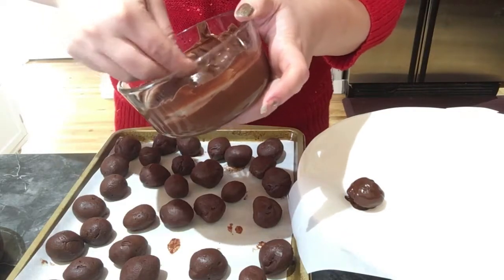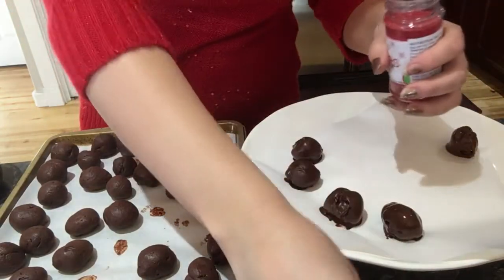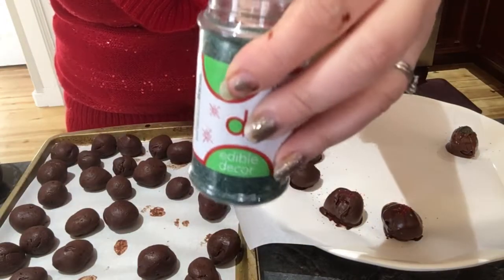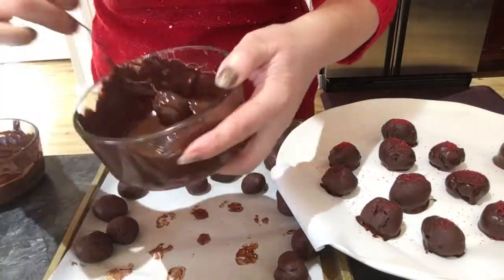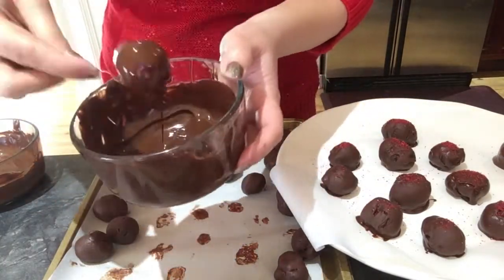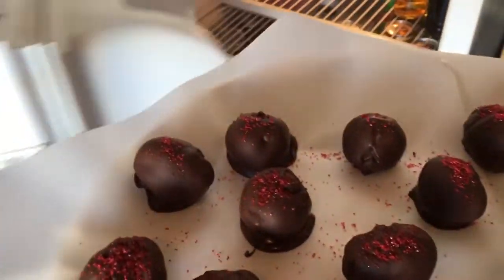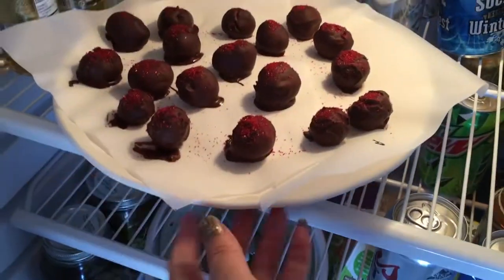Before the chocolate hardens, add a little bit of pretty sparkly Christmas flakes — I just use red and green sprinkles for Christmas. Then put them back in the fridge to harden the outer chocolate shell for about another 15 minutes.